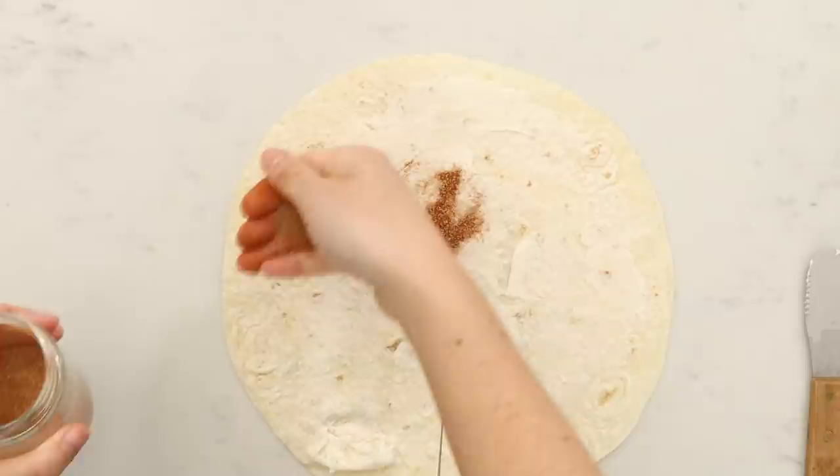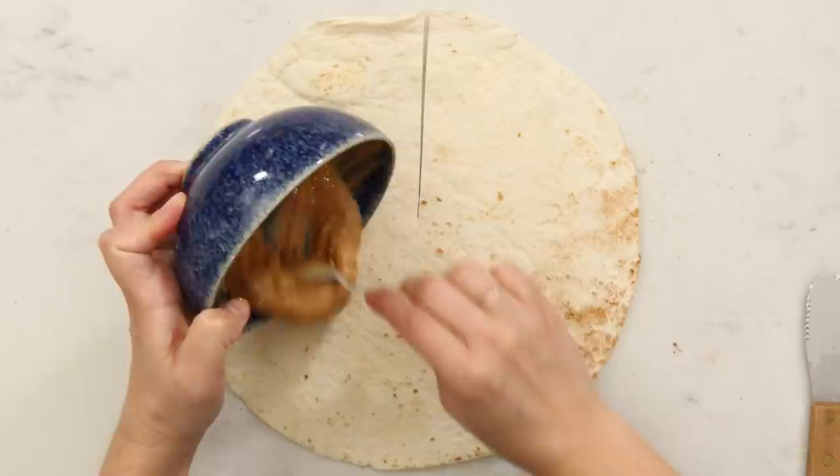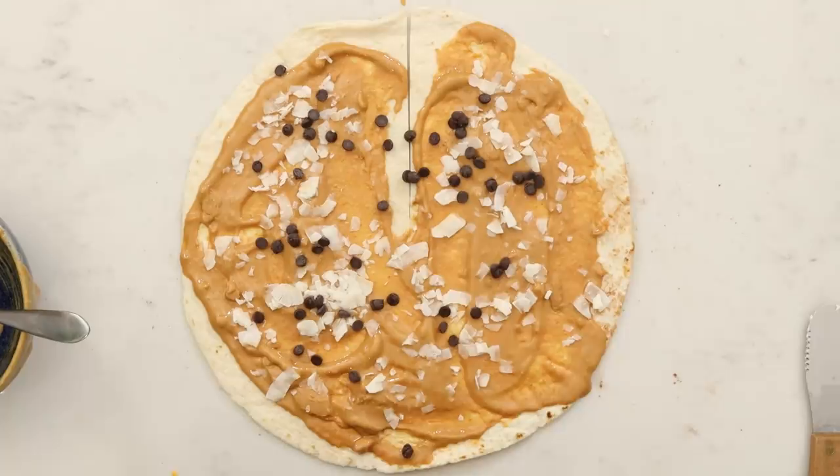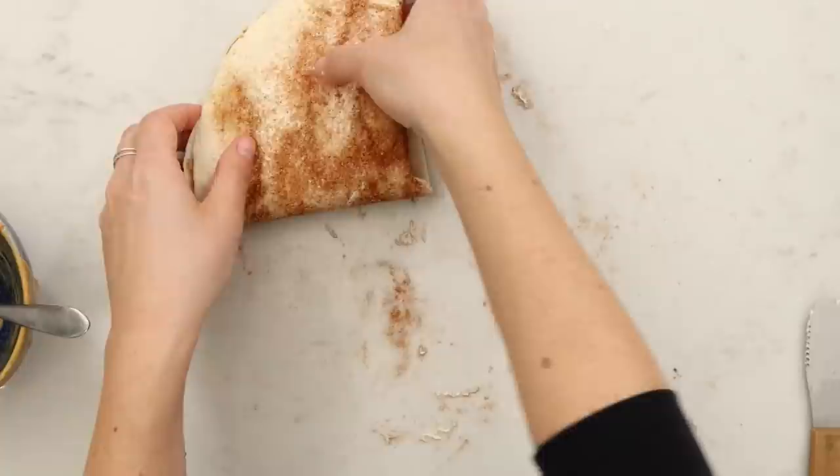I wasn't going to make a dessert one, but when I mentioned on Instagram that I was doing breakfast, lunch, and dinner, my friend Jasmine said, what about dessert? And now that I've made these, I'm like, why don't I just make a dessert one with what I have? I'm thinking cinnamon and sugar and butter on the outside to get a crust, and peanut butter and chocolate chips on the inside. And if I had banana — which I don't, I only have frozen banana — that would be amazing. I feel like a white flour tortilla might not be great for dessert, but let's just try it for fun.